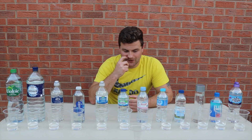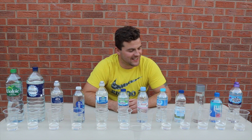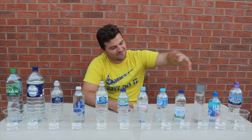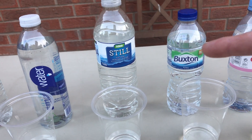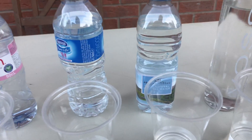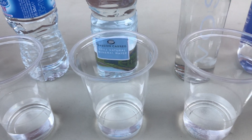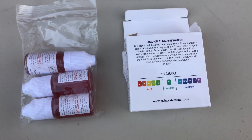I used to drink quite a lot of Smart Water but I don't really touch that anymore — it's more Evian or Fiji now. The pH levels that the suppliers state will be in the description. Here's the water lineup from left to right: Asda or Walmart's own brand, Pure Life, Brecon Carreg — never tried that before — and of course Highland Springs. Here's the testing kit.